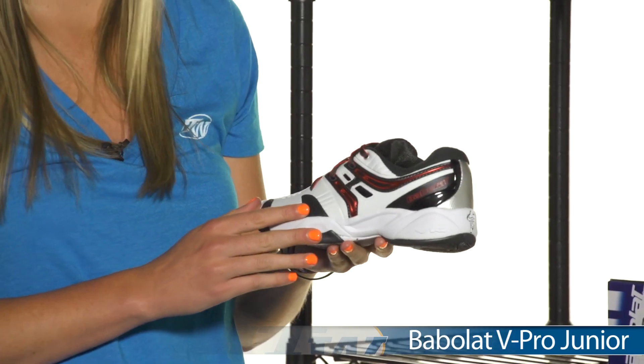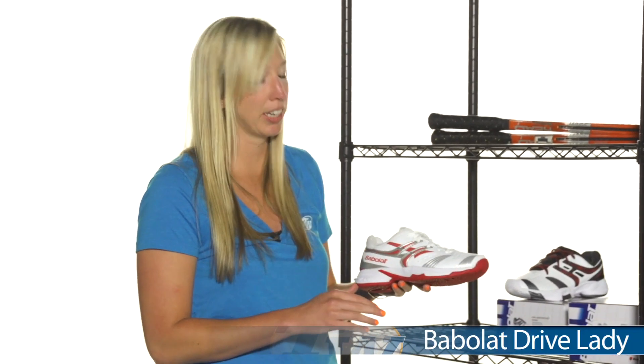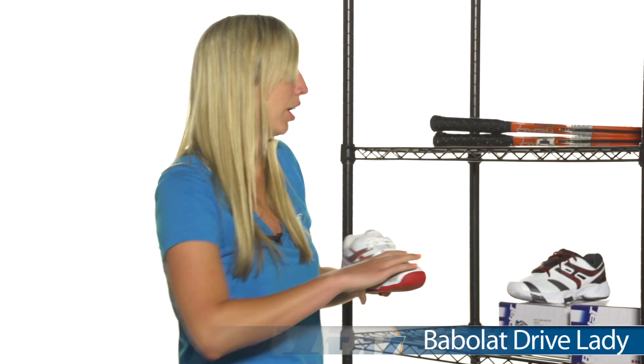Great performance shoe for juniors in this white, gray, and red colorway. Or for the women you can get the Babelot Drive shoe. It's a perfect mix of lightweight and comfort.